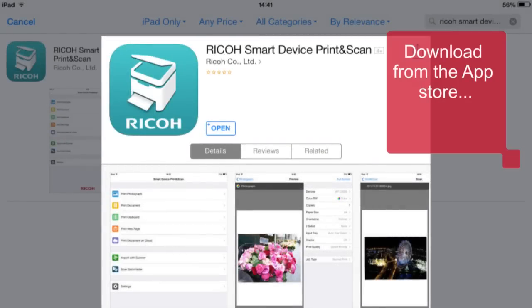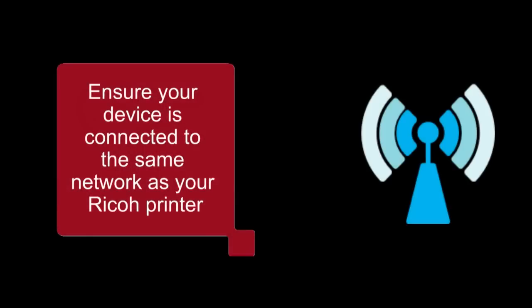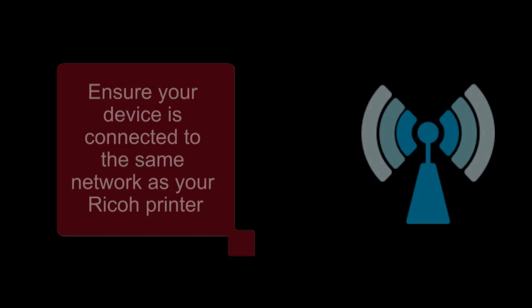Download and install the Smart Device Print app, available for free on the App Store and on Google Play. Your device must be connected to the same network as your Ricoh printer in order to function.